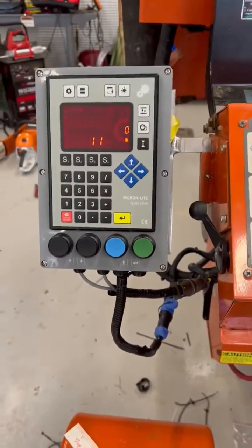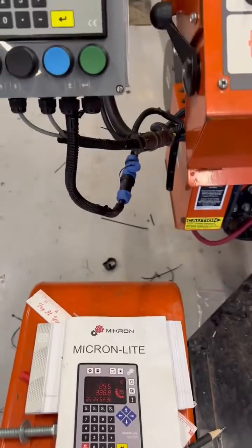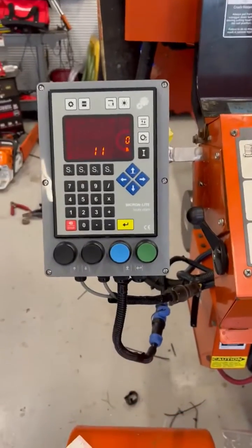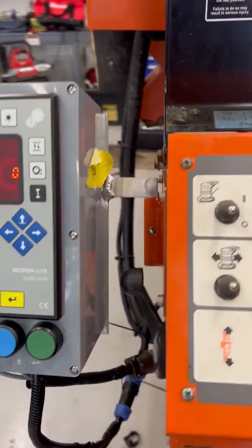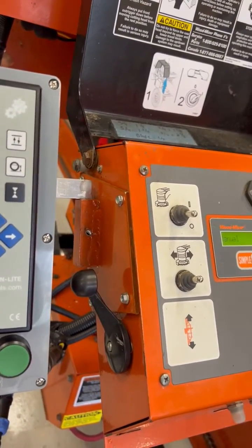My name is Mark and I'm a new installer for Microlite Setworks on my mill, which is a Wood-Mizer LT35 HD. You see the Setworks here. My neighbor is a machinist — he made me a bracket, an adapter to fit on the side of the mill.